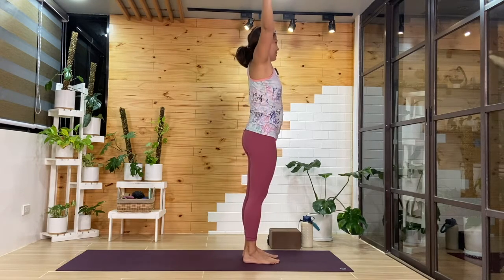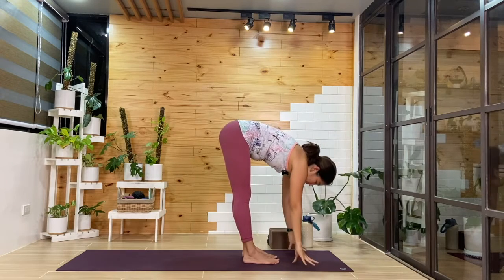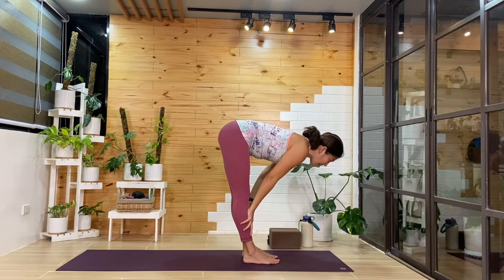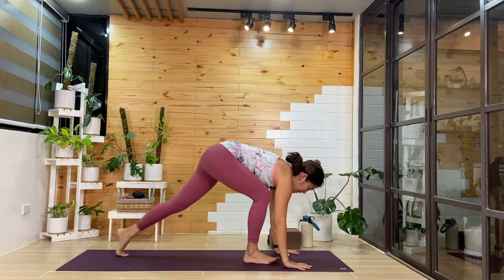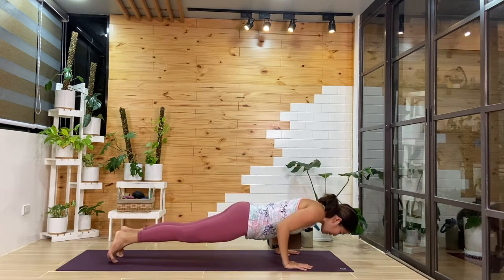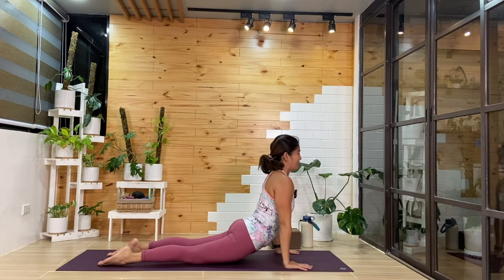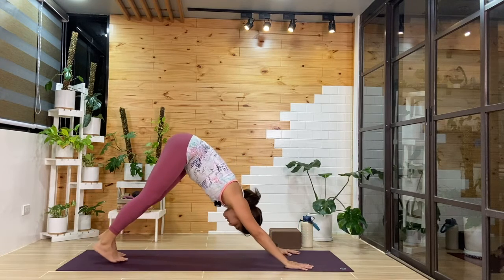One more round: inhale, arms will lift. Exhale, we'll fold forward, coming down to the mat. Inhale, we'll come up halfway. As you exhale, hands come down — we'll find plank first, then choose your transition. As you reach forward, elbows will bend — we'll find our chaturanga. Maybe this time see how your backbend feels. Then into downward facing dog.